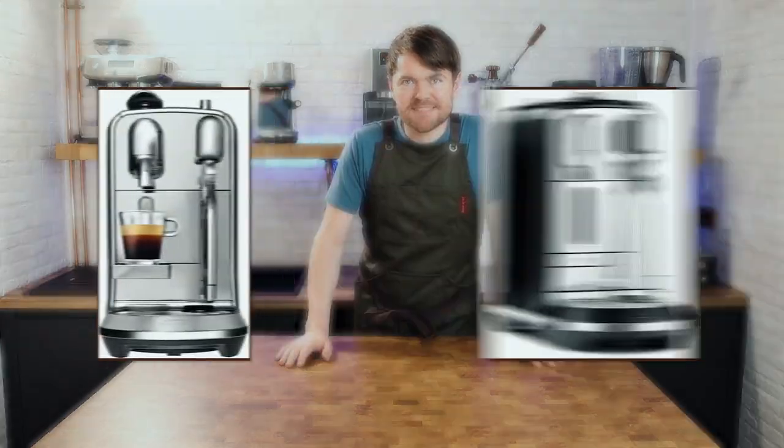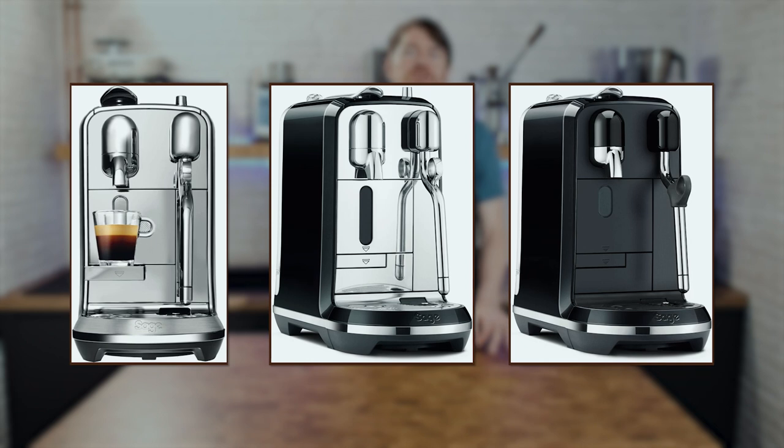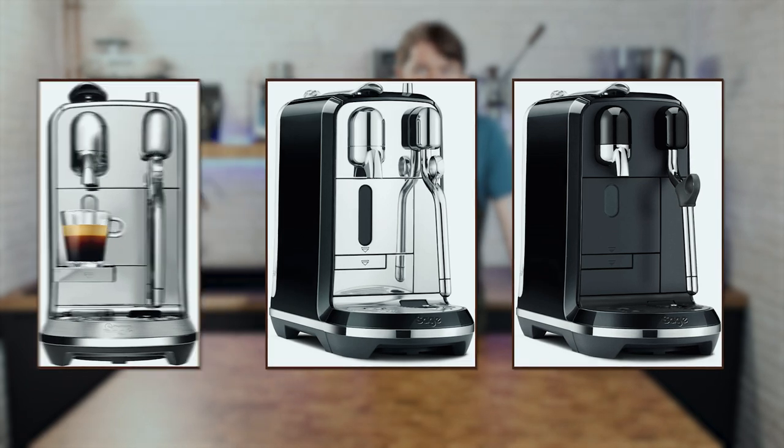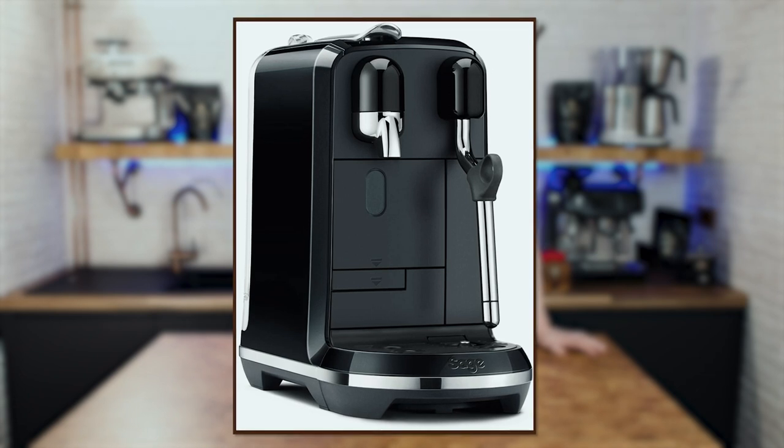And finally, the Sage Creatista range — basically the Sage Bambino range but for Nespresso. There are three machines in the range; the Plus and the Pro are the fanciest in terms of looks and controls. But for me, the Creatista is probably the most interesting as it has the same core features as the others, including the auto-steaming one, but it's quite a bit cheaper. If you're buying one of these from Sage, it's worth dropping me an email if you're in the UK as I do sometimes have discount codes to share — kev.coffeeblog.co.uk. There are loads more Nespresso machines and I'll link below to my blog post on them, plus I'll be doing a video in the near future on various Nespresso machines including the ones I've just mentioned.